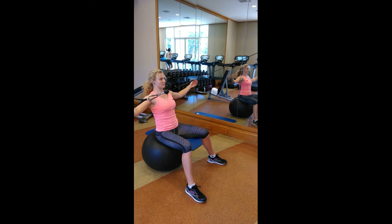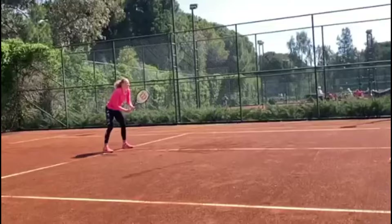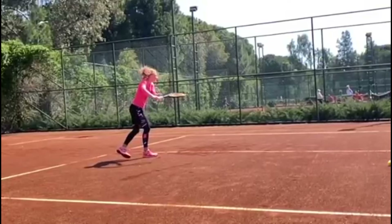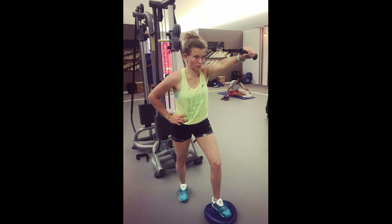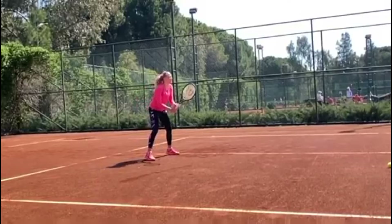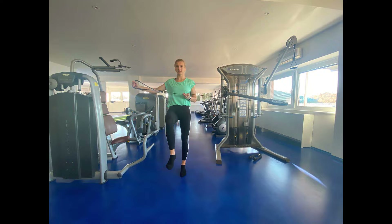Lastly, for her upper body, tennis relies heavily on arm and shoulder strength for serving, volleying, and striking groundstrokes with precision. Cable exercises provide variable resistance throughout the range of motion, which closely mirrors the demands of her sport, helping to develop the explosive force required for effective shots. Strengthening the arms and shoulders also aids in injury prevention and ensures she can maintain her performance level consistently.